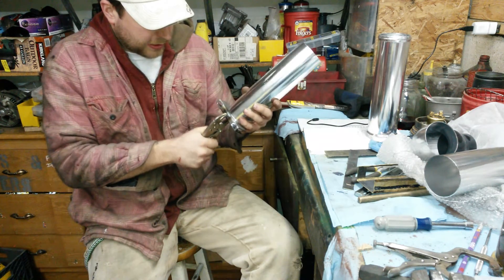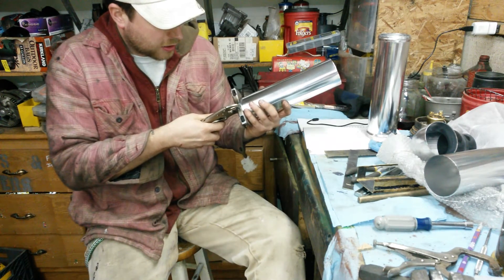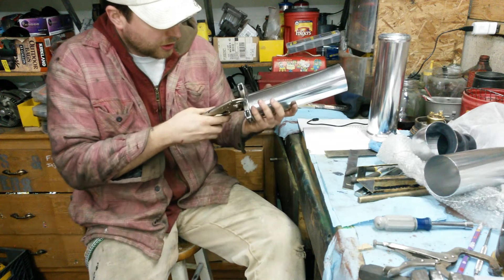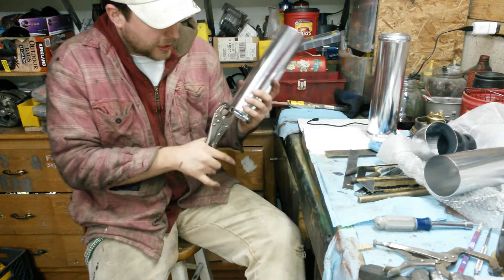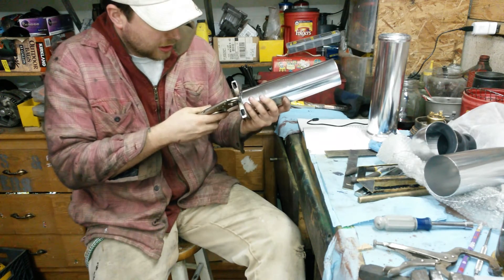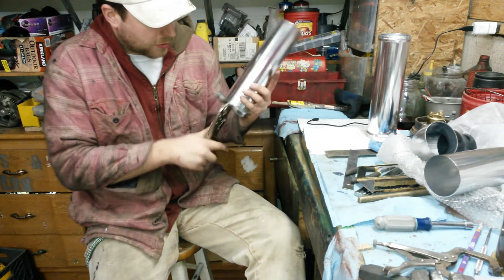This is aluminum, but if you have steel piping there's another tool that you can make to use in a shop press. I might wind up making one of those if I ever go to steel piping. I was actually planning on making one anyway until I tried this out, and since it's so easy I figured I would just stick with this.